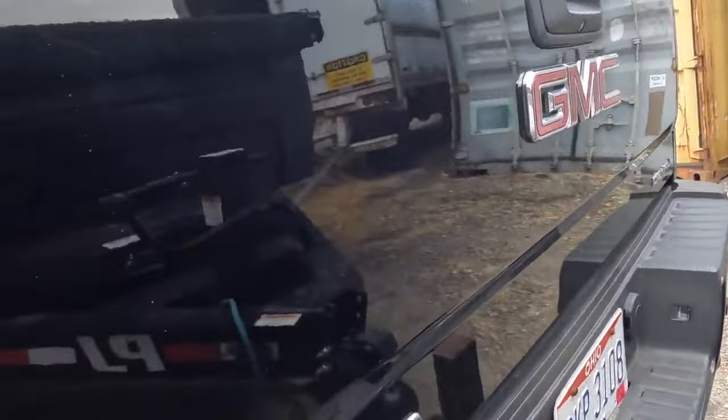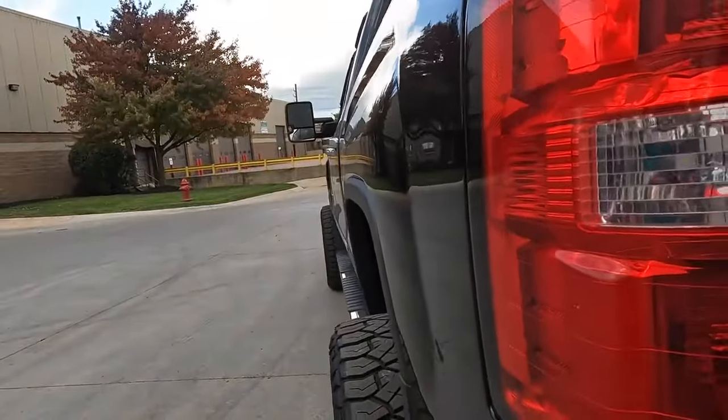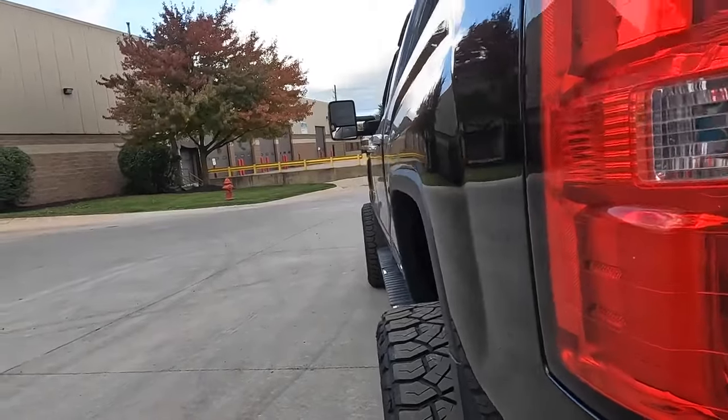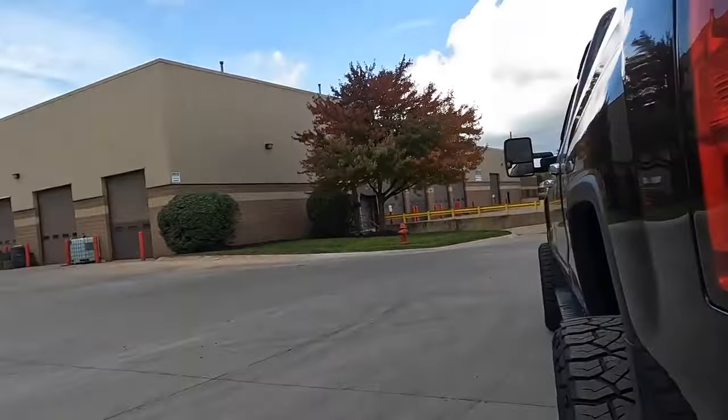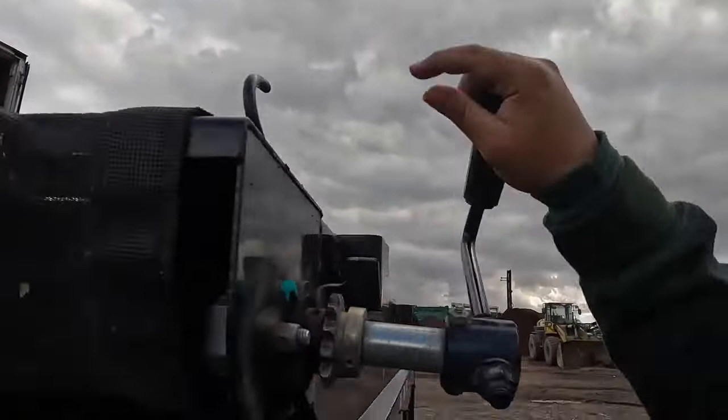I didn't think this through when I hooked up this truck, so now I gotta deal with it being a little dirty inside. Right now I'm just cleaning myself off as best as I can so I don't leave a big mess in my truck. Okay guys, she's all tarped up.